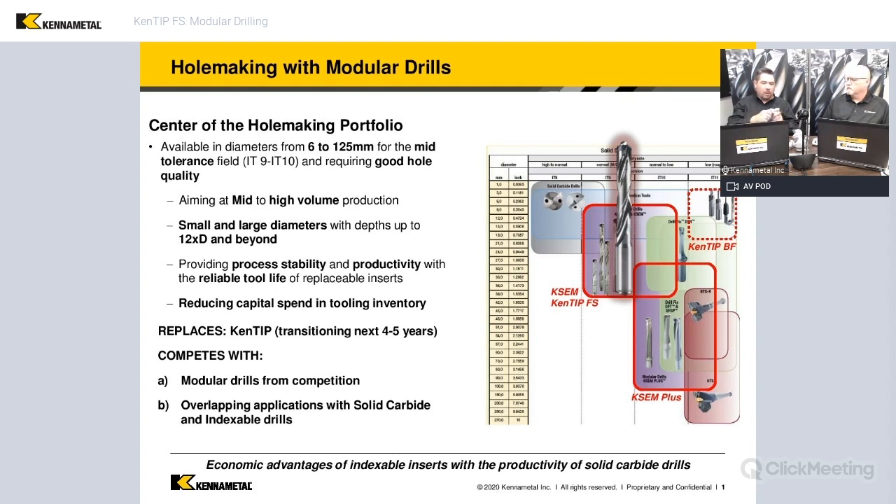With our modular tools, we'll have a solid carbide head, and that's full contact all the way across. The steel body can be assembled.